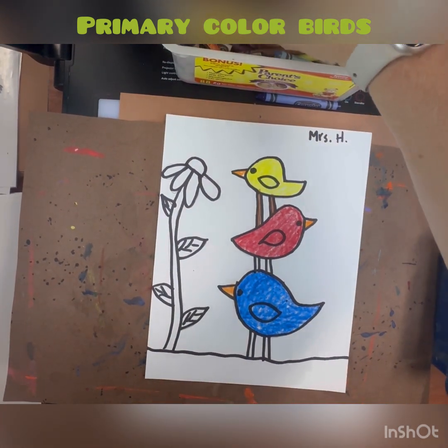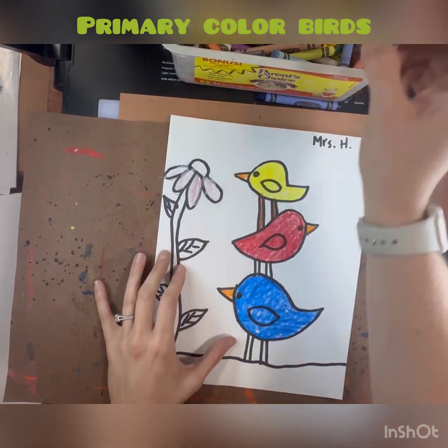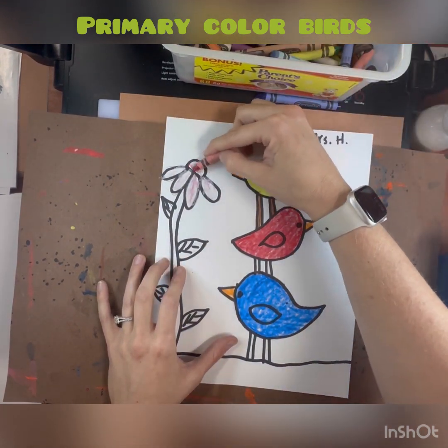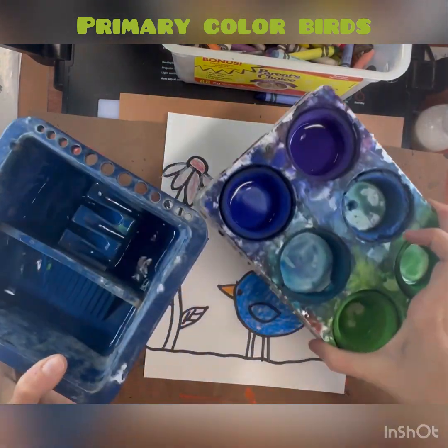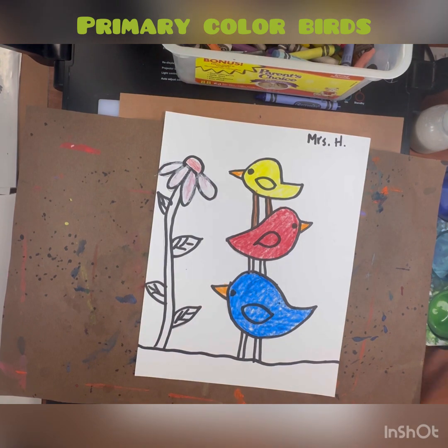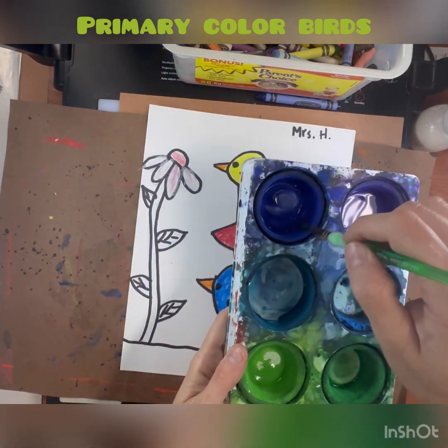Later when we paint, if you use a crayon for most of the details of your artwork, you can actually paint right over them, because crayons are made out of wax and wax and water resist each other.